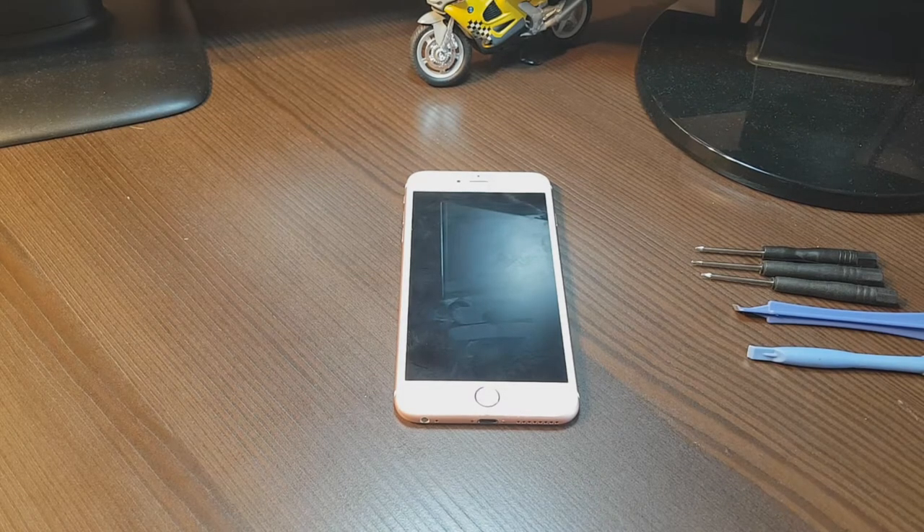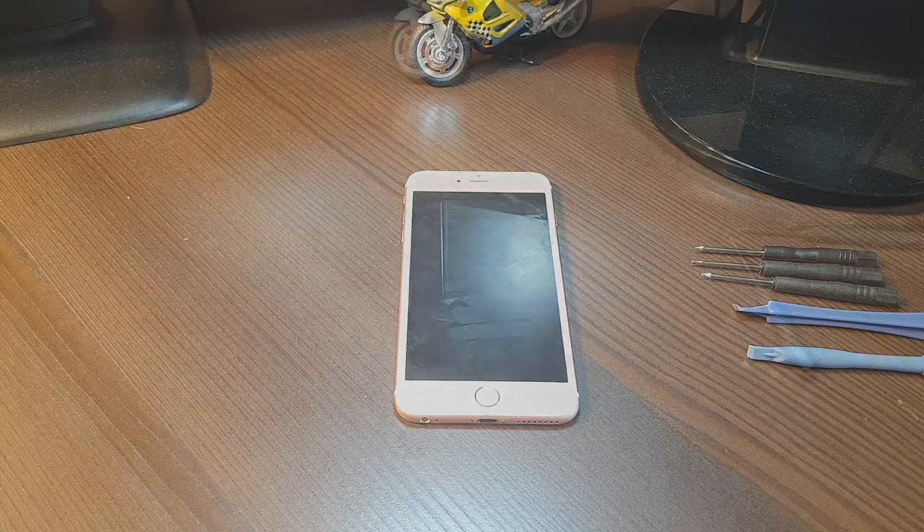Hello, this is Harry. In this video I'm going to show you how you can disassemble your iPhone 6 Plus.